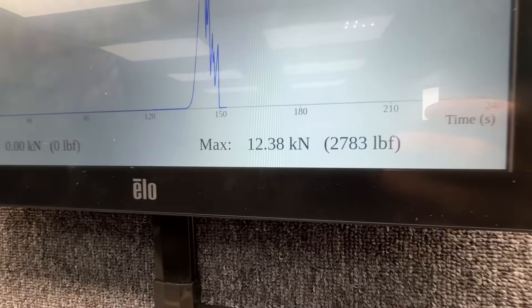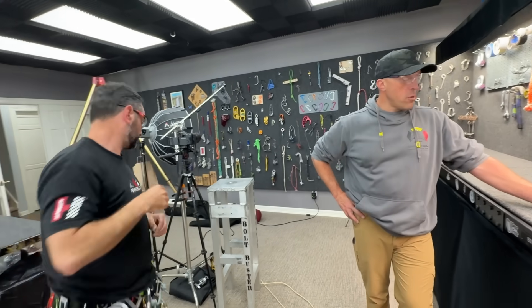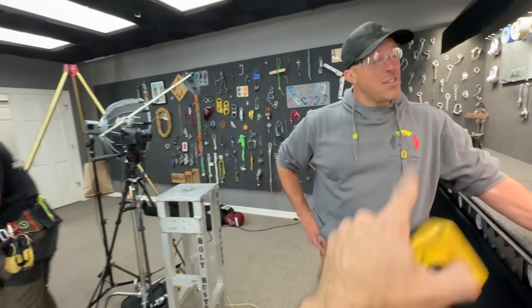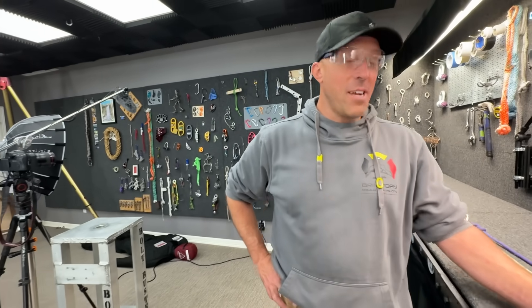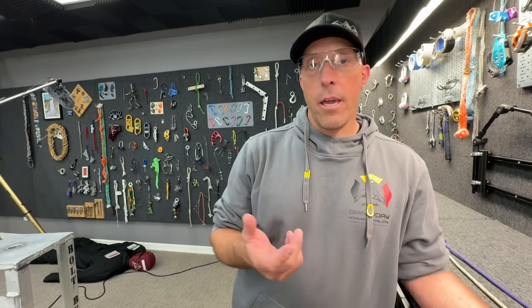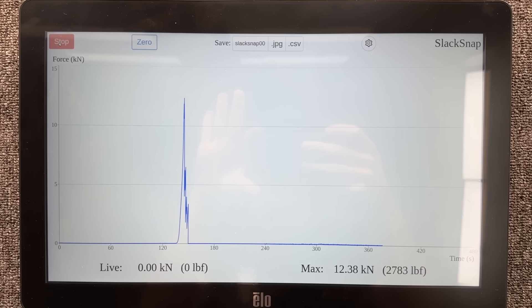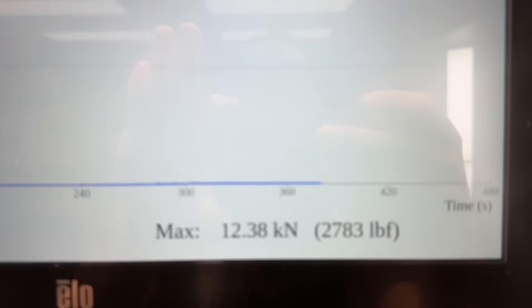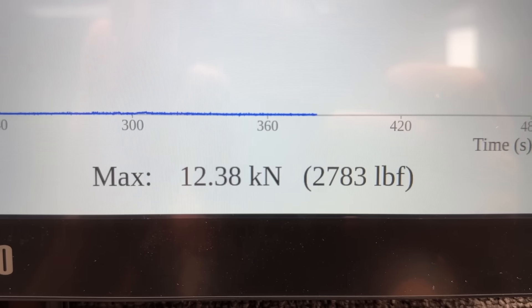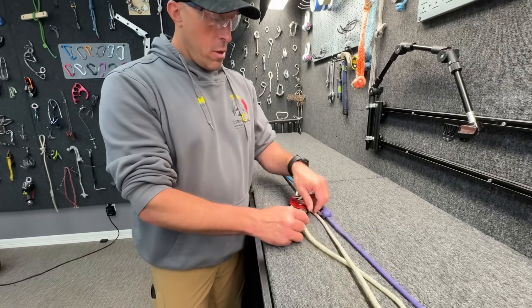I'm going to say one kilonewton because this is The Price Is Right. Wow. Kind of makes sense, right? So if we're saying everything de-sheathes — our tech notice says de-sheathing at six to eight kilonewtons or four to eight kilonewtons — this is half the load. So de-sheath at six, what would that be? Six-point-one-five, let's call it. It de-sheathed at a six kilonewton load. What did that do to our pulley? The pulley is fine. This is not effective at all.